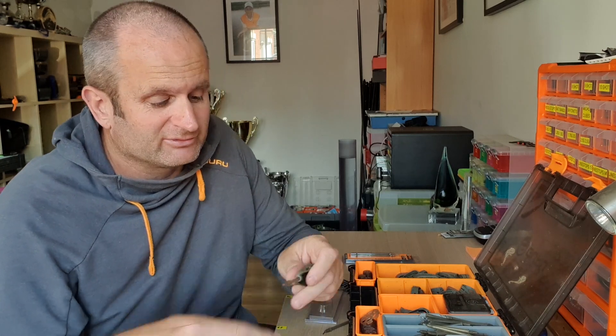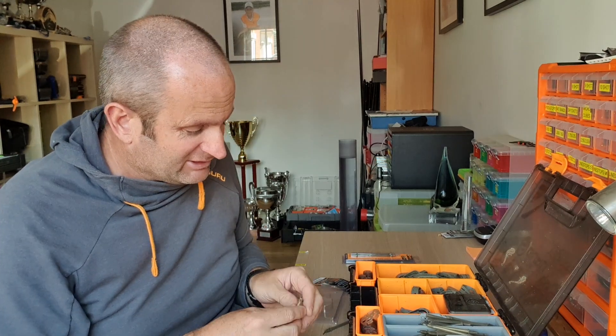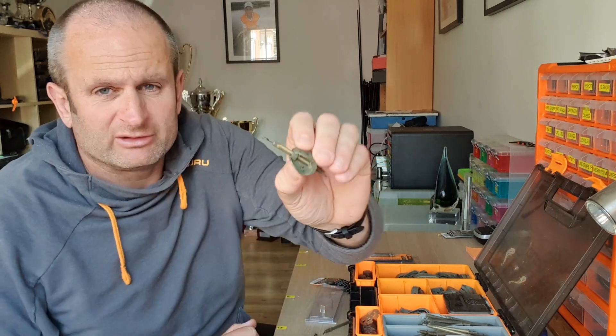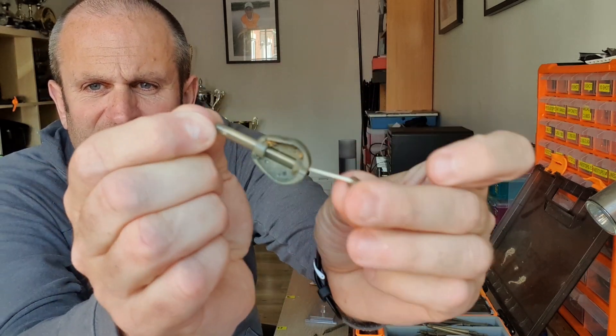For me, a lot of my fishing is done at places like Barston, Boddington, Larford, and specimen lakes — the bigger lakes. All my fishing there is done on the long black stems, because I can land anything on them and I'm targeting big carp a lot of the time. I prefer the long stem because it offers more elastic. Unless I'm fishing at very short range — say under 25 meters on a small fishery like Tunnel Barn, Lindholme, or Packington — I'll be looking at a little tiny feeder with a small stem, because I'm not chucking very far and that gives me enough elastic.